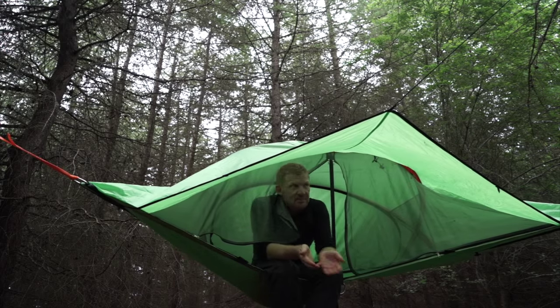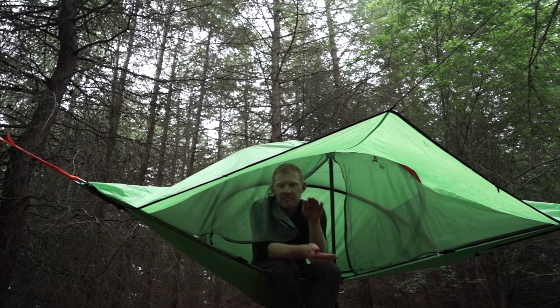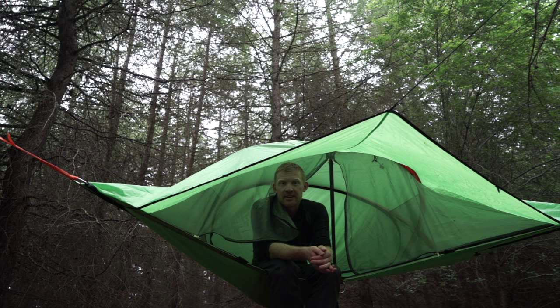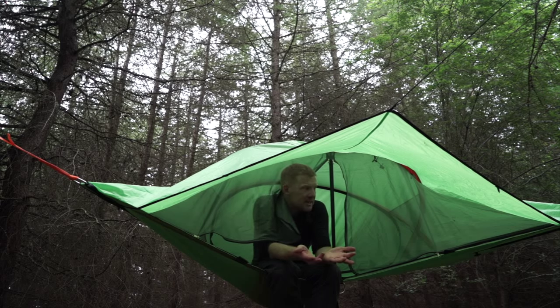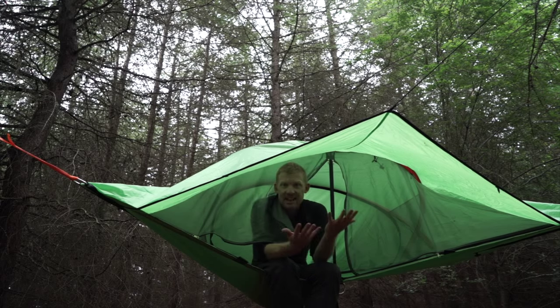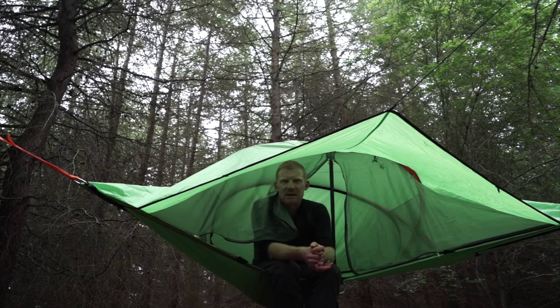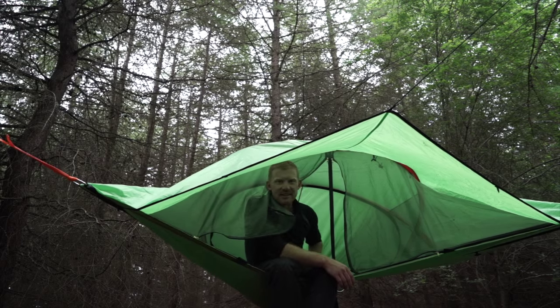Usually you can have the tent aisle way up in the air if you want to. They recommend about four feet above the ground, so we're a little bit lower than that recommendation, but it doesn't really matter. The idea is that it's slung up in the air and you get that beautiful feeling of half hammock, half trampoline. It's ever so comfortable.